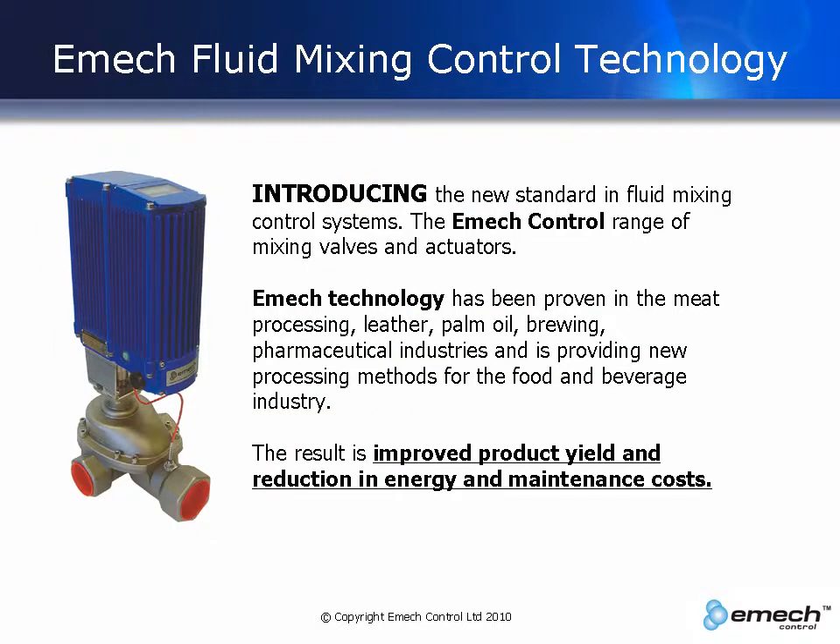Introducing the new standard in fluid mixing control systems. The EMAC control system is built upon electronically controlled closed loop electric actuation of ceramic disc valves to provide superior control, sensing and mixing of fluids with a primary focus on hot and cold water.